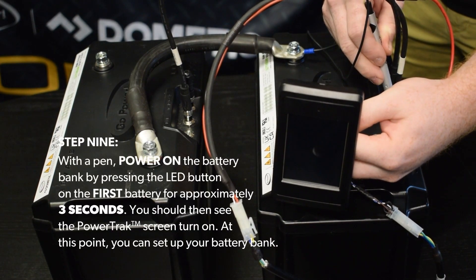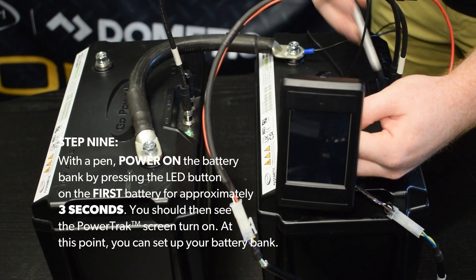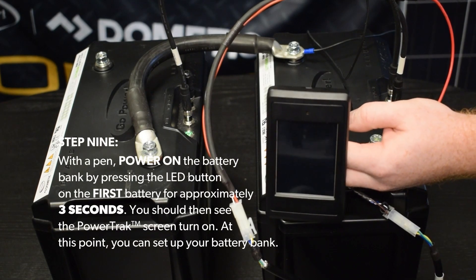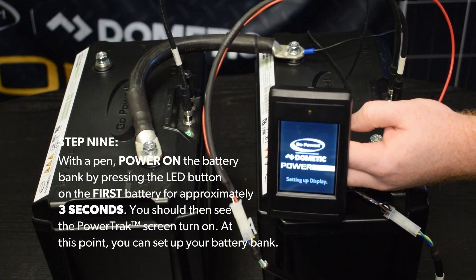Step 9. With a pen, power on the battery bank by pressing the LED button on the first battery for approximately three seconds. You should then see the PowerTrack screen turn on. At this point, you can set up your battery bank.